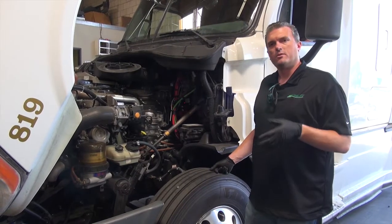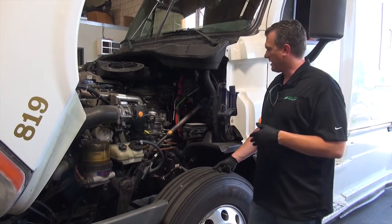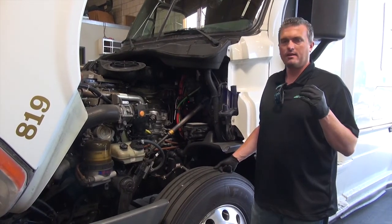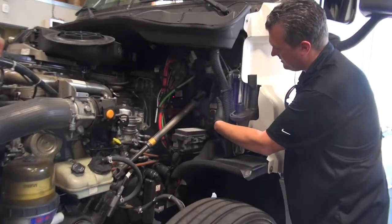Hi, I'm Kevin from LandJet. I'm going to show you the fuse locations on our Cascadia trucks. If there's a lighting issue, the fuse box locations for all the lights is on the SAM chassis here.